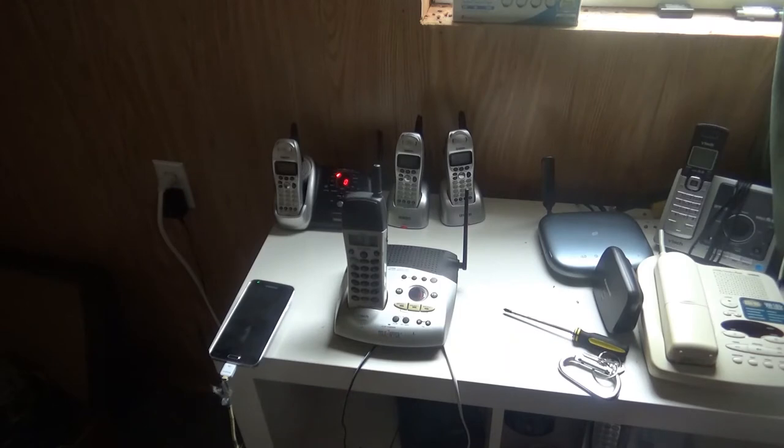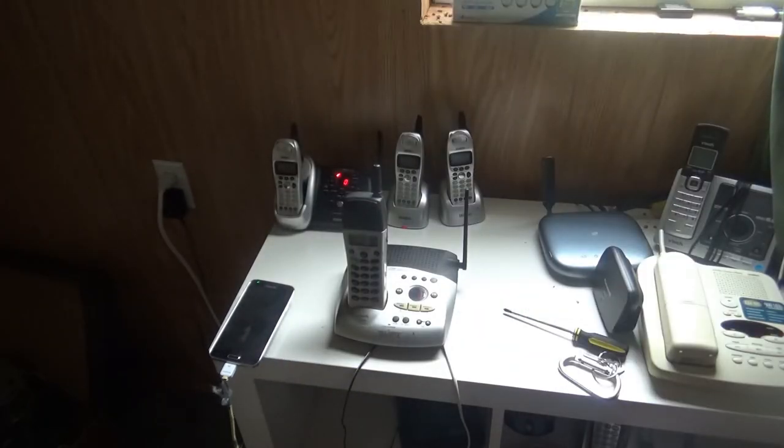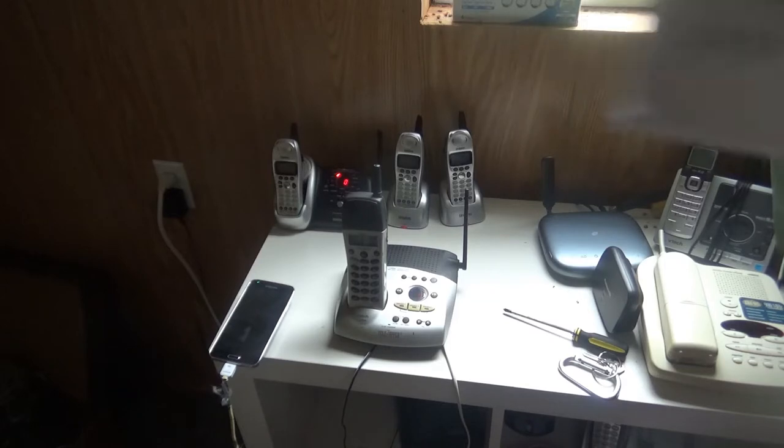This telephone was actually made in 2002, and it was made, unfortunately, in China.